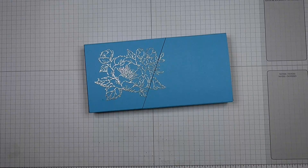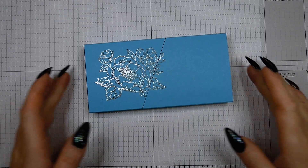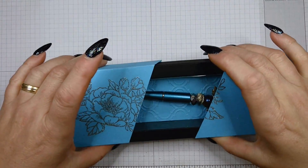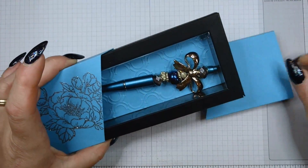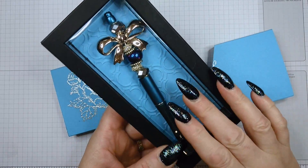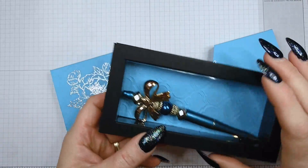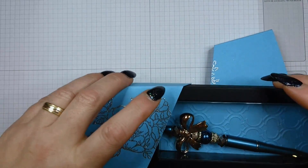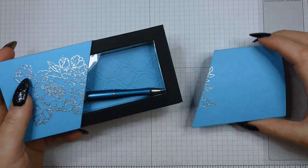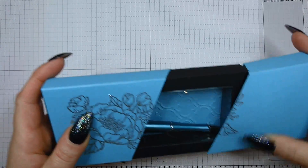Hello and welcome to another tutorial with me. My name is Crafty Jojo and I'm an independent Stampin' Up demonstrator. Today I want to show you how I created this box — it's a sliding box, a double slider box, and it has a compartment covered with acetate. It's basically a shadow box with a sliding belly band, and I'm going to show you how to create one, but in a different color scheme.